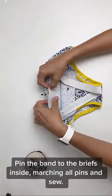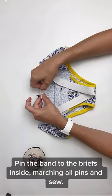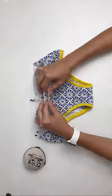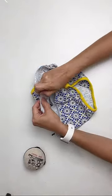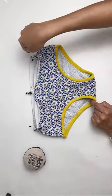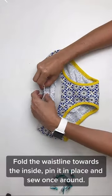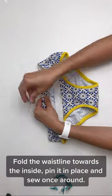Pin the band to the briefs inside, matching all pins, and sew. Fold the waistline towards the inside, pin it in place, and sew once around.